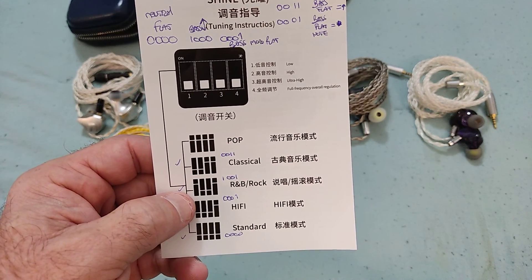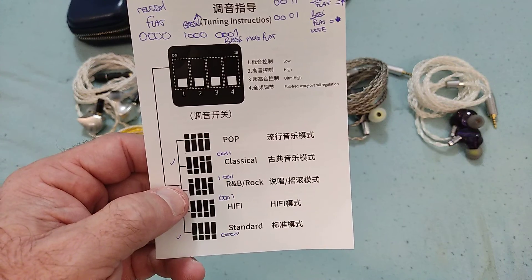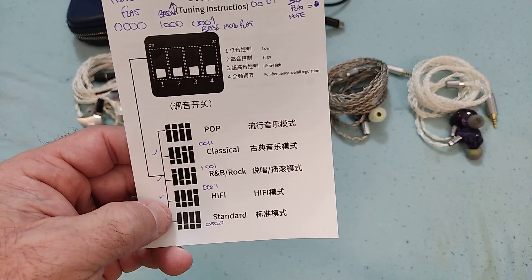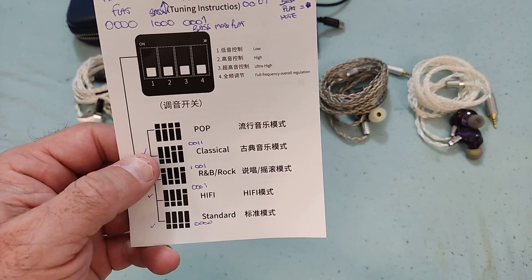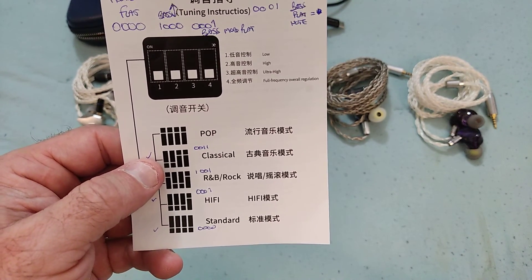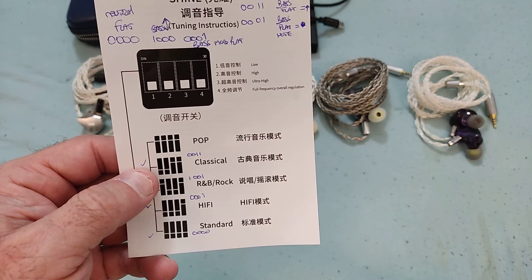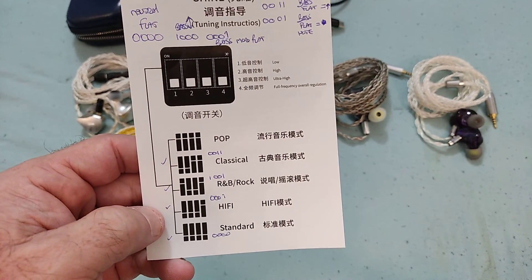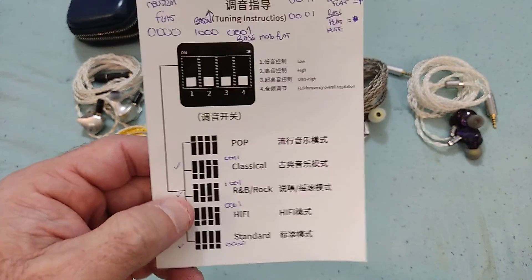All configurations show changes in the sub-1kHz area. Basically, the all-zero setting is the neutral baseline — a warmish bass. With the first switch on, there's a tendency to either lower the mid-bass slightly or increase the sub-bass, depending on which other switches are also used. I'll explain this better in the graph section.